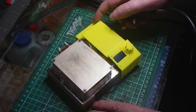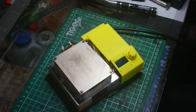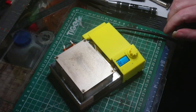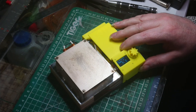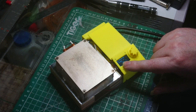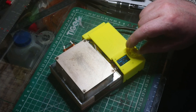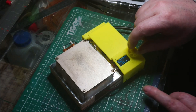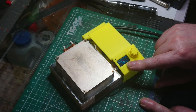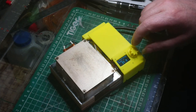I'll just plug it in — there should be a little logo when it starts. All we have to do to set the temperature, set the target temperature, which is in Celsius, is just rotate this knob to whatever temperature we want. It's currently about 21–22 degrees in here, so we'll try 50 degrees to start with, so it's got somewhere to go.